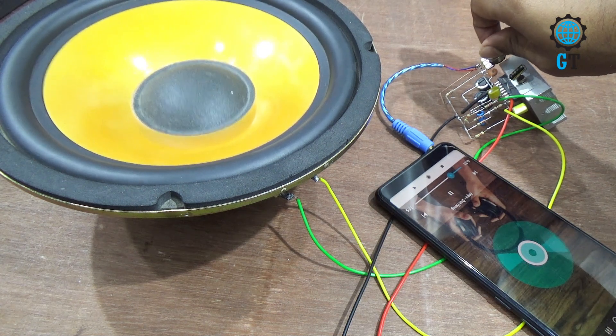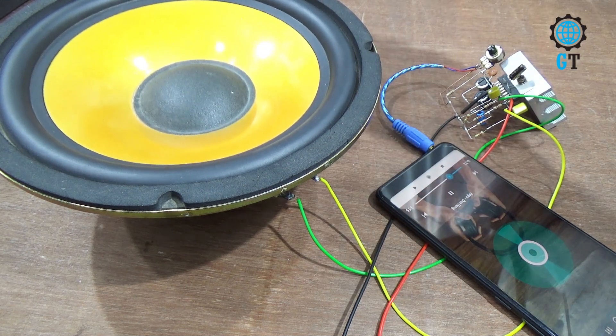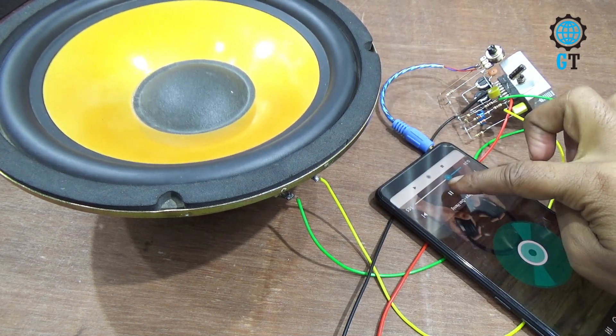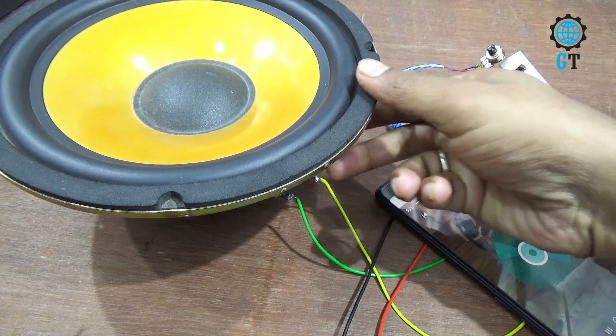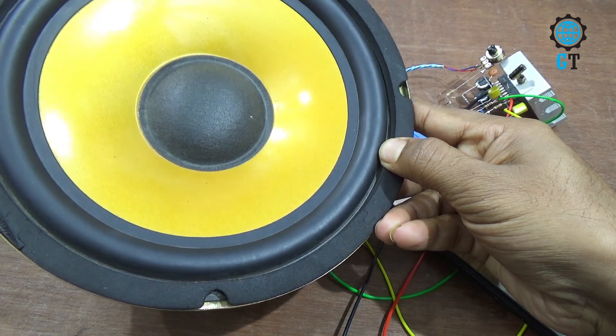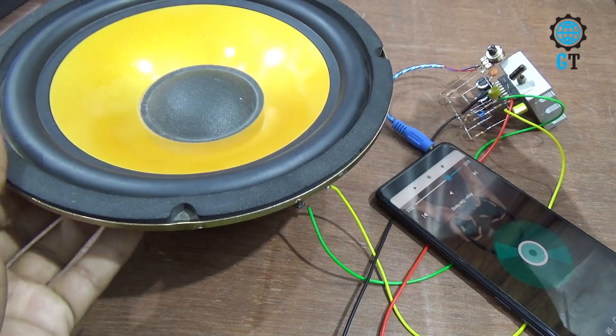I move the potentiometer further to increase the volume. You can hear the music — it is very clear and the bass quality is very nice.